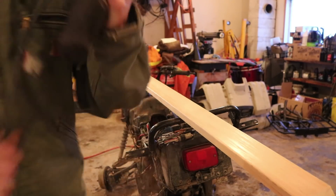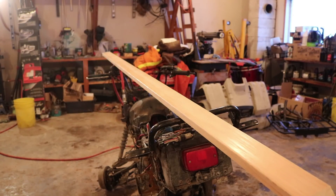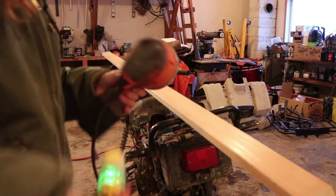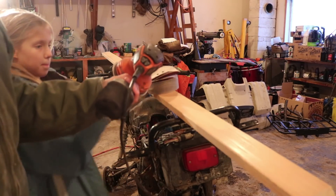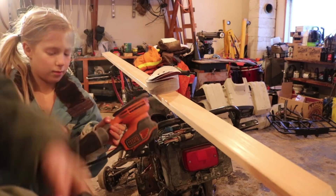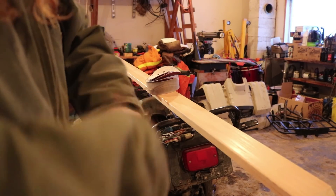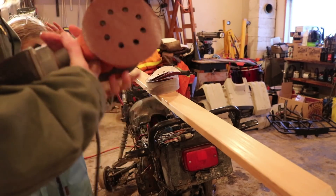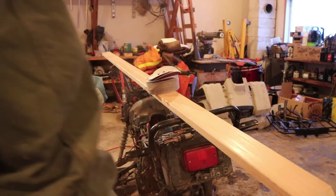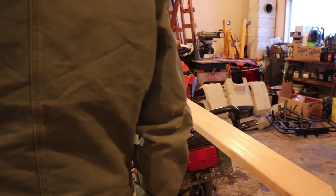Okay, we need an extension cord. We have it! Plug in the extension cord. Do you want to hold this for me? Just for a sec. I hope it's not on. In order to turn the side — so you can take these and I need my glasses.